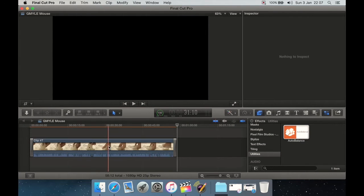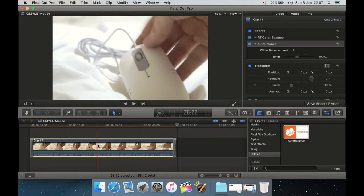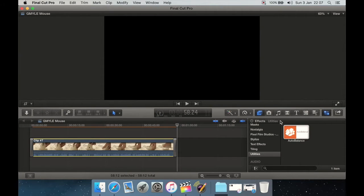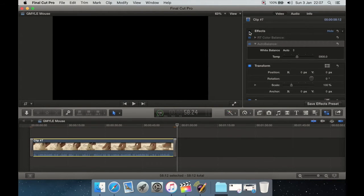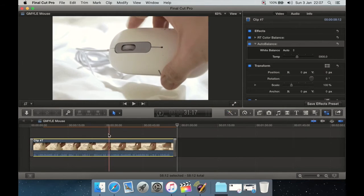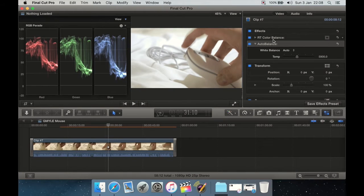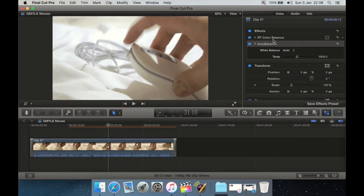You just drag and drop Auto Balance onto the clip you want affected. Select that clip and look in the preferences panel. Under the Effects section you can turn off all effects as normal. Previously I had applied RT Color Balance, which is a free plugin that lets you do color correction more easily, but it still requires adjusting sliders, using Command+7, checking the RGB parade in your color scopes, and getting it just right — which takes a lot of time and, as I'm not a colorist, I'm never quite sure if it's right.